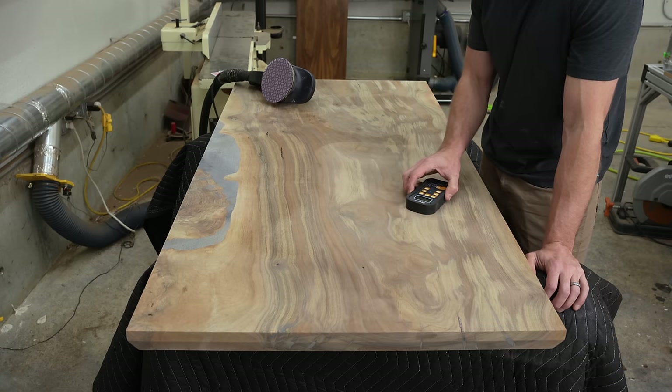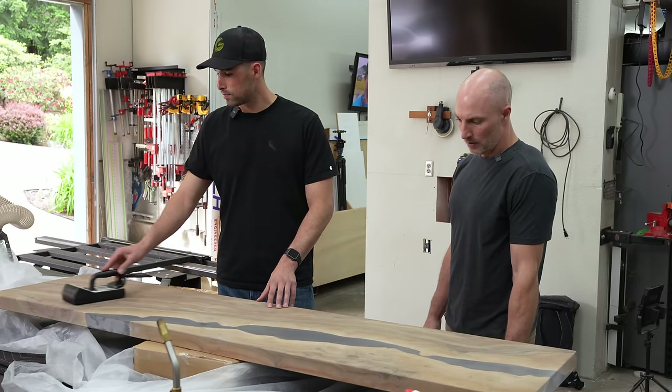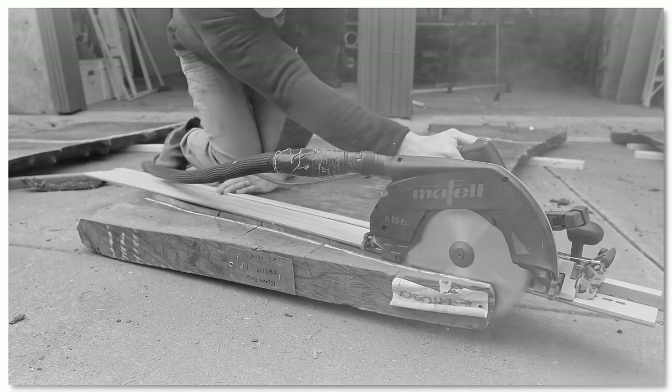Six months ago I made the biggest mistake of my woodworking career. Now I have one chance for redemption. If you aren't one of the precious few people that actually consider yourself a fan of my channel, let me catch you up to speed.